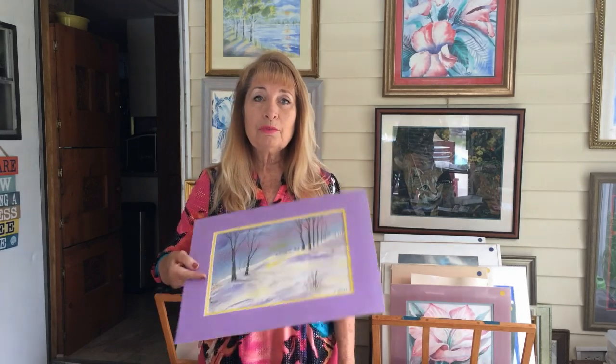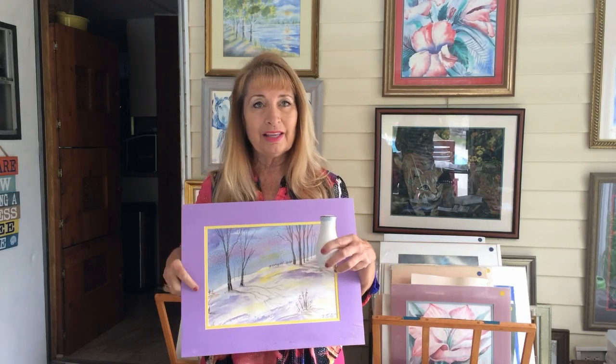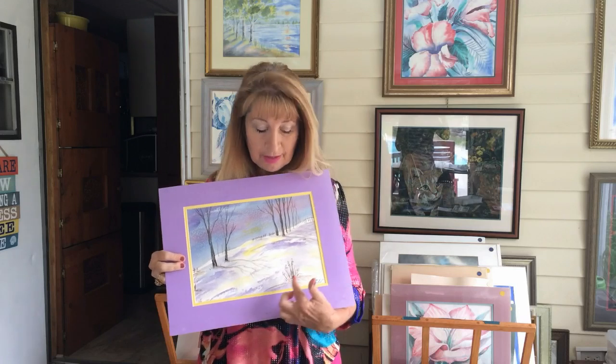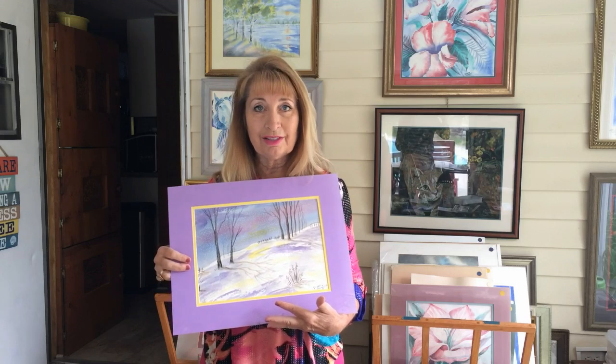Welcome to Art with Diane Mahaffey. Today's beginner watercolor lesson is training painting lesson number two. This is a snow scene and you will learn some new techniques like using table salt to make snowflakes. You will also learn to paint winter trees and how to make cast shadows in the snow. Finally, you will see how to get spatial perspective with trees going back into the distance.